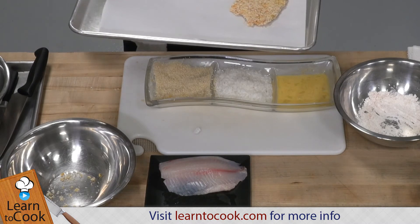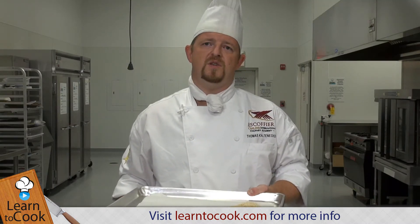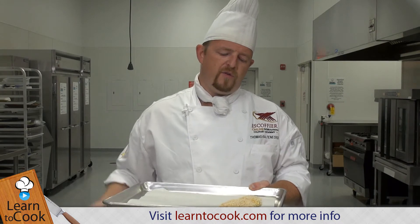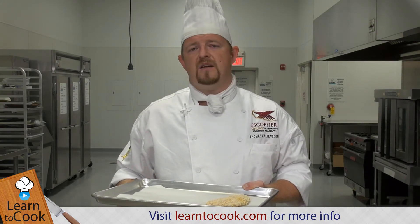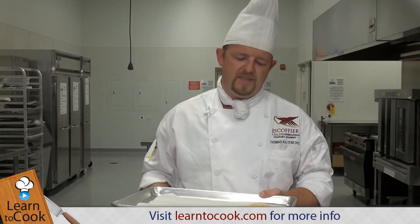We set the oven for 350 degrees. It's a very skinny fish, so this should not take more than 15 to 20 minutes. It should be golden brown and cooked through. Cooked through for us would mean it should reach at least 165 degrees Fahrenheit. And we have a thermometer here so we can test it as well.